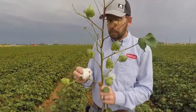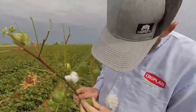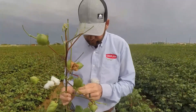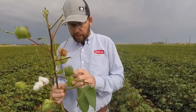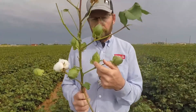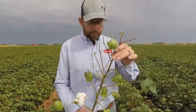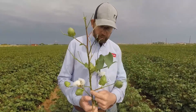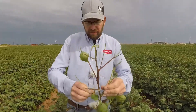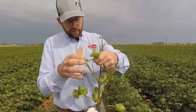I can just tell by the color it's going to crack open. I love that sound. So we've got an open boll and then the next one up is our uppermost cracked boll. We'll count the fruiting branches with harvestable fruit above that: one, two, three, four, five, six, and then this one up here — that's seven. Seven nodes above the cracked boll. That's not mature.